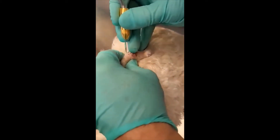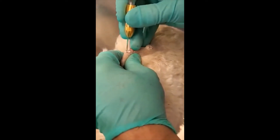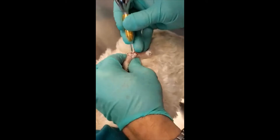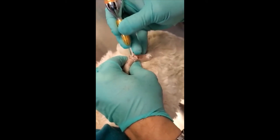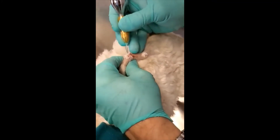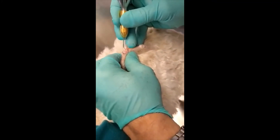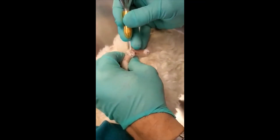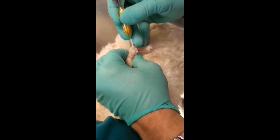So we have put a little lidocaine subcutaneously on all these masses. This dog is a little bit fractious, as well as the number of lesions present instigated the desire to block these lesions.